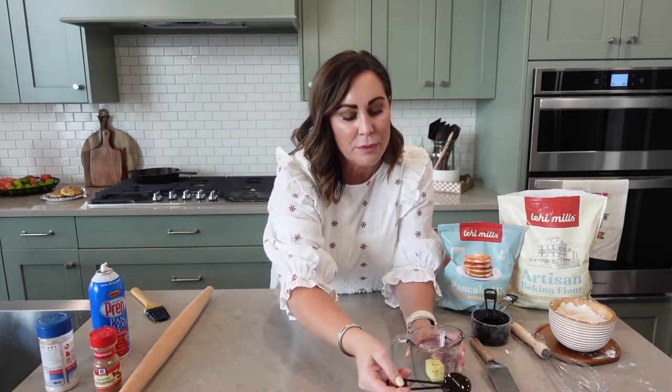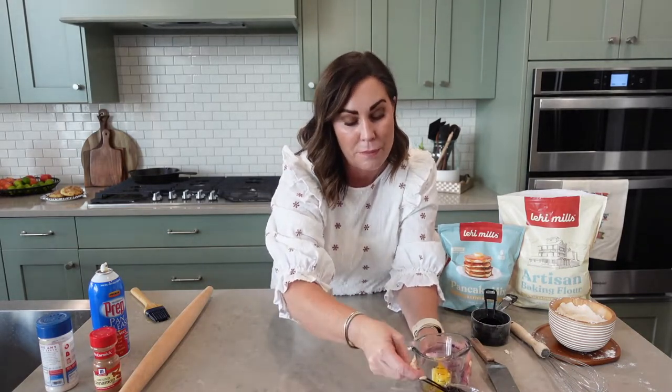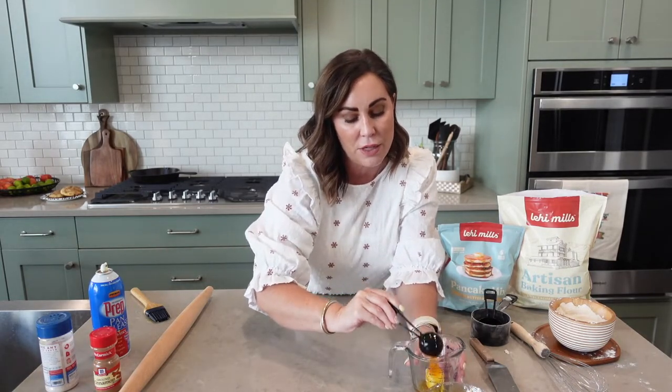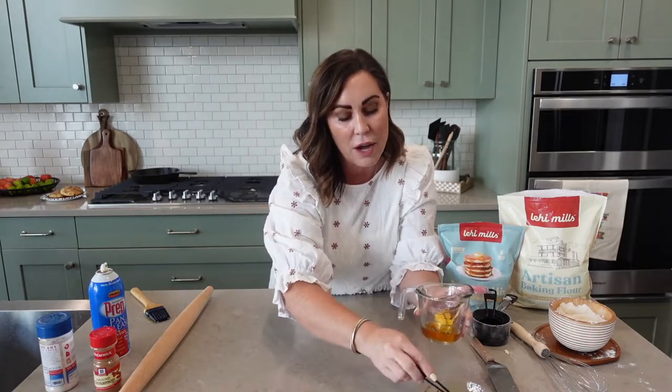While they're still in the freezer, take about a tablespoon of butter to 3 tablespoons of honey — this is what we're going to put on top of the biscuits. I'm telling you there's nothing better than this on top; it kind of crystallizes and is delicious. Just melt it down and it is the perfect topping.